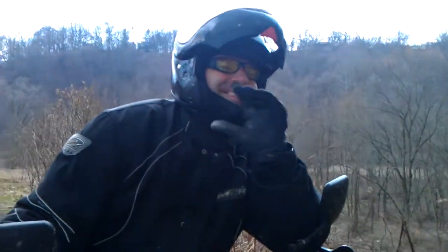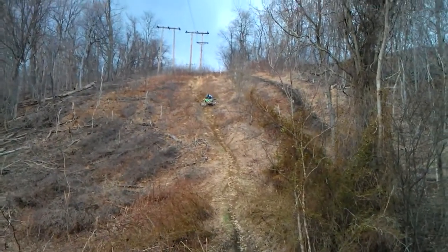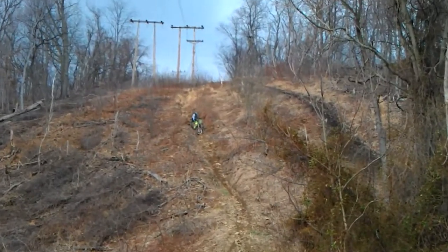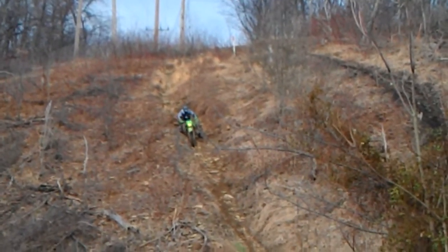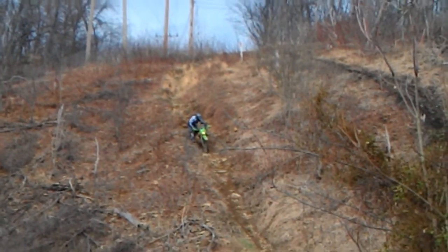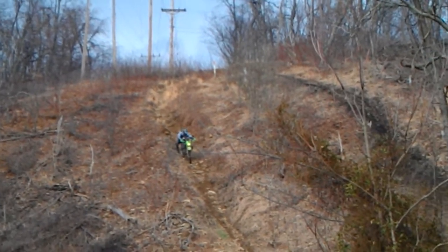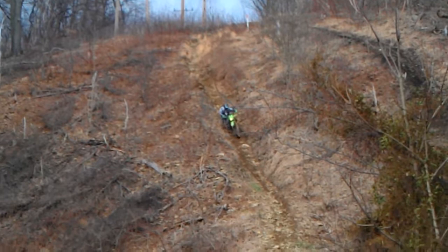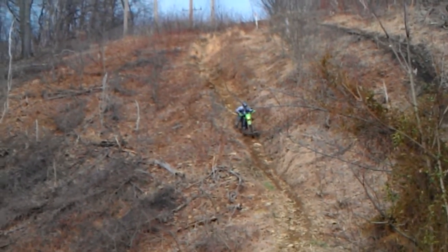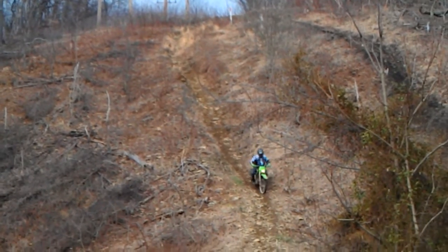This is Papa Rideaholic giving instruction. Try to zoom on the HTC Thunderbolt. Oh, gee. Get on it. Get a leg over it, man. Get a leg up over it. There you go. Grab that brake.